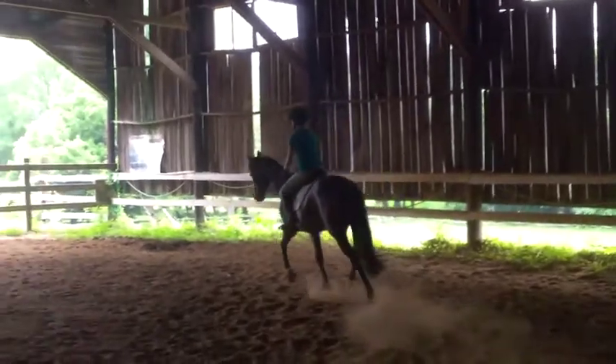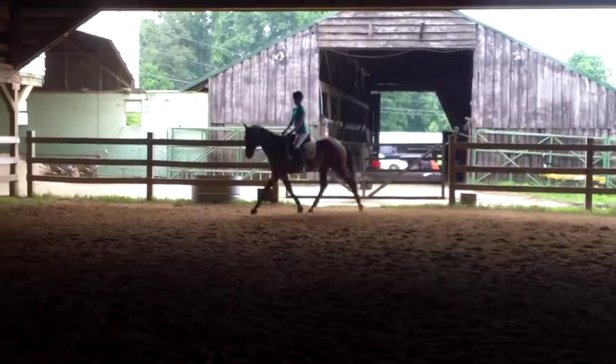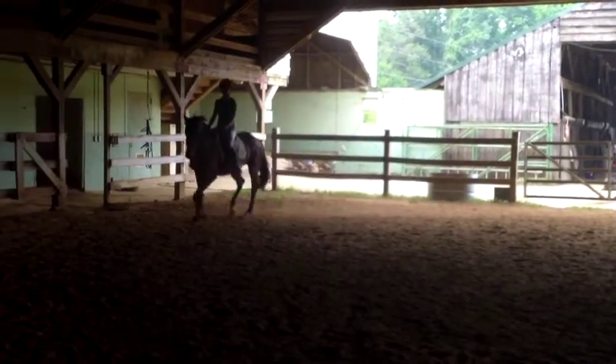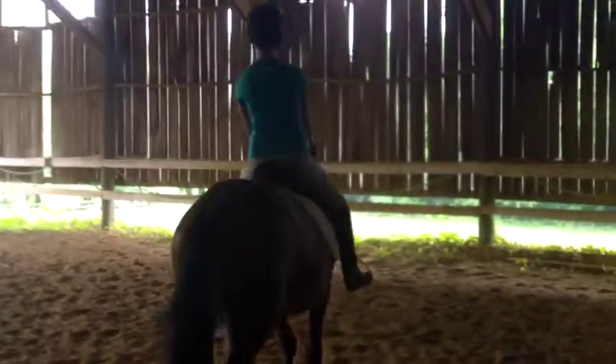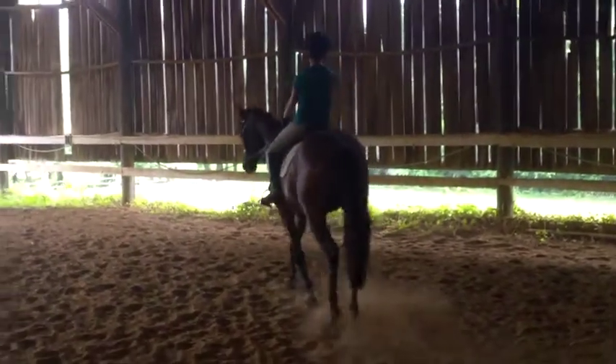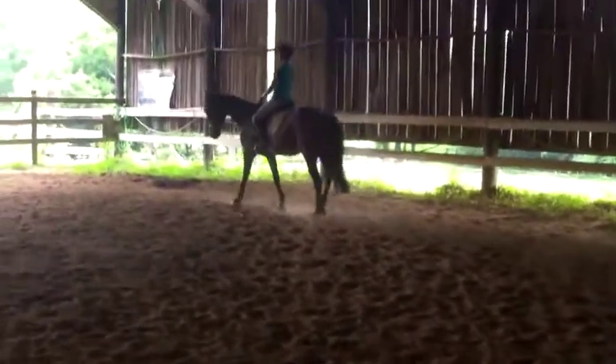I need a little bit more from your core. And then when you're ready, walk again. Keep him straight. Feel both sides. Prep him with your tummy, prep him with your thigh, and sit there like a sack of potatoes. In the beginning you're trying too hard to sit there like a sack of potatoes — does that make sense? And long rein.